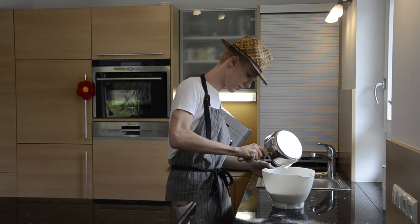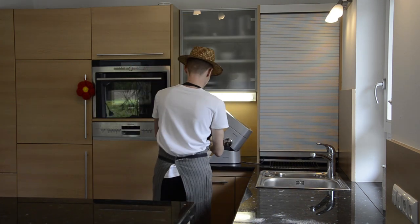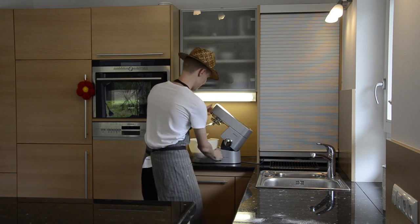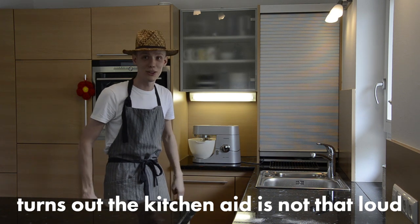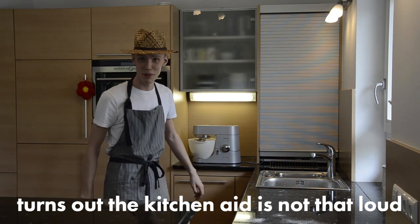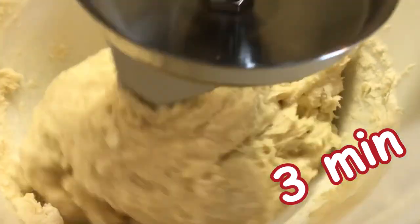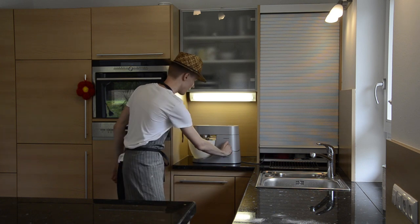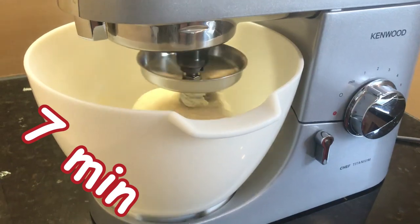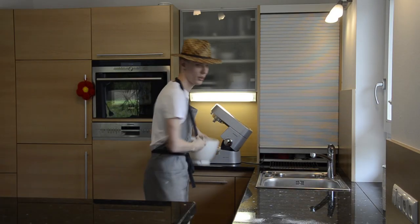All right, now that the milk's hot enough we're just gonna pour it on there. Then it's time to knead the dough at a low level for about three minutes. When that's done, we're gonna give it another seven minutes at a higher level. Then we're gonna get it out of there and get all that dough off.